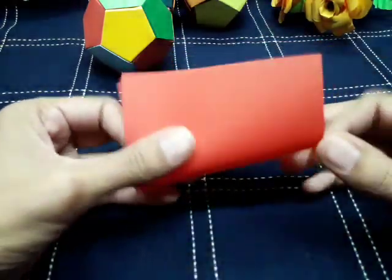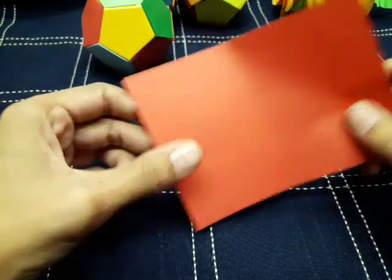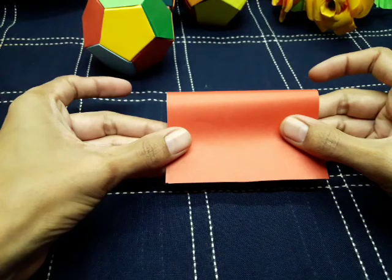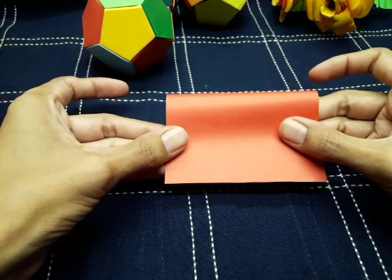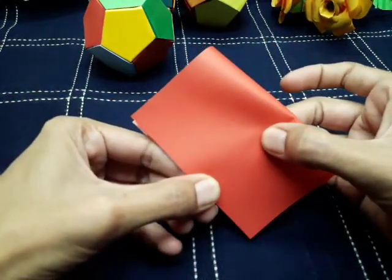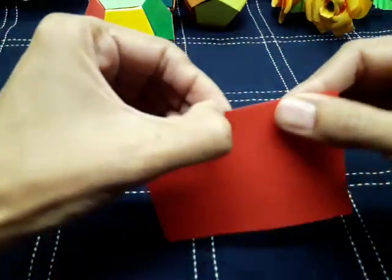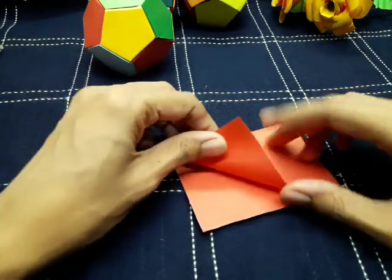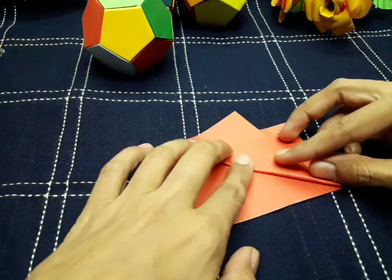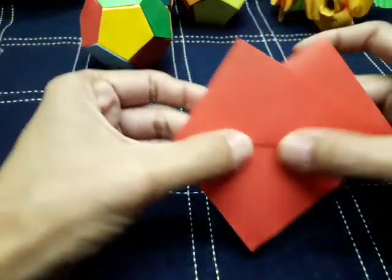After cutting 12 parts like this, we have to fold them one by one. Be careful while folding — if your folding is sharp and neat, the ball will also look good. Watch the video very carefully because there are some tricky folds, but you can easily do it.